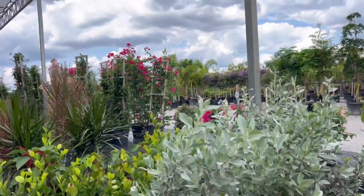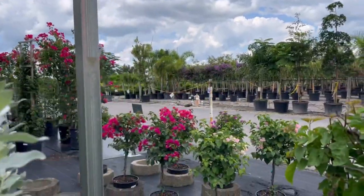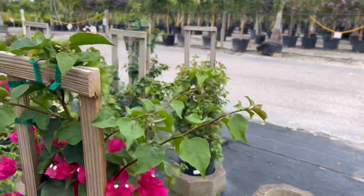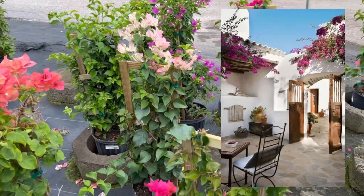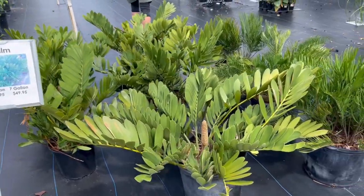Then it was time to take a look at the plants. We are trying to go for a Spanish-Mediterranean look to match the style of our home. One of the things we definitely wanted to add is Bougainvillea — I might be saying that incorrectly — but it comes in all of these beautiful color variations, is good for climbing high, and is very easy to maintain.